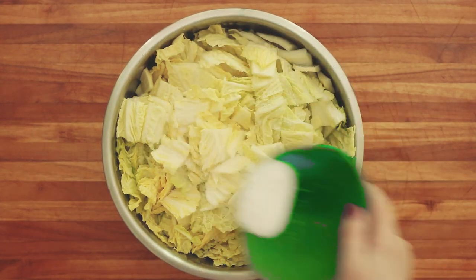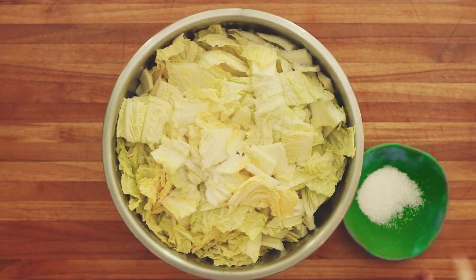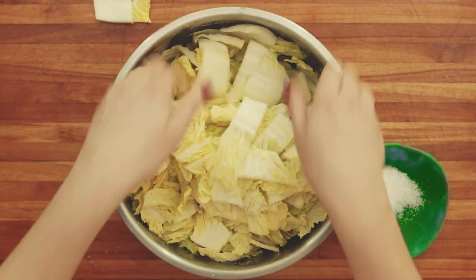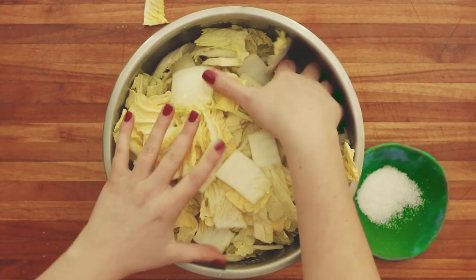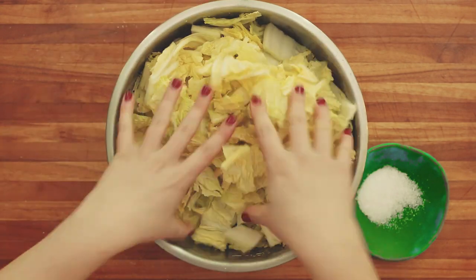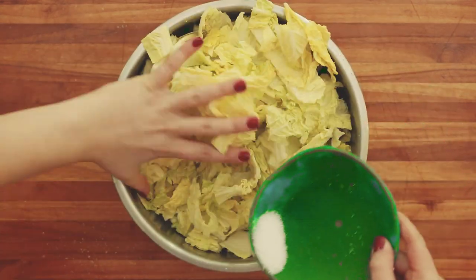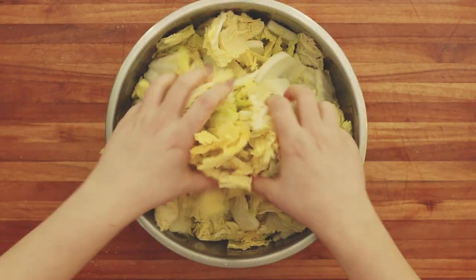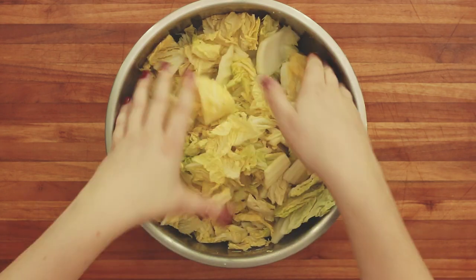Now sprinkle your salt all over and get that mixed in. You're going to massage this for about eight to ten minutes. I like to mix some of the salt in and then add the rest to the bottom so that it's all in there. Now let's get massaging.